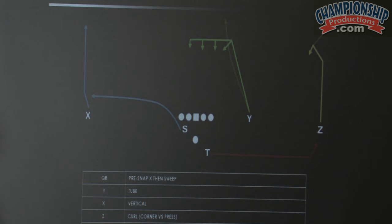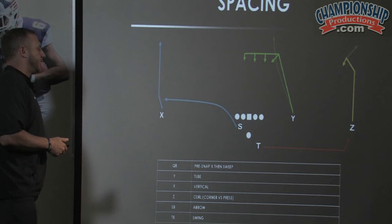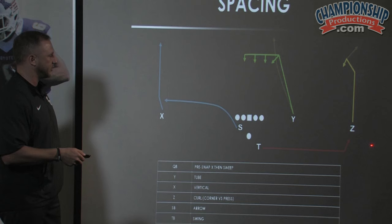What we talk to our quarterbacks about all the time is to think about the five side of a dice — something in the middle, something up top, and something down in the flat that builds your triangle. So for us, this is a really simple system: he's going to look at the X, and if he can't take the X, he just sweeps back across going middle to high to low. We use the colors to really reinforce that.